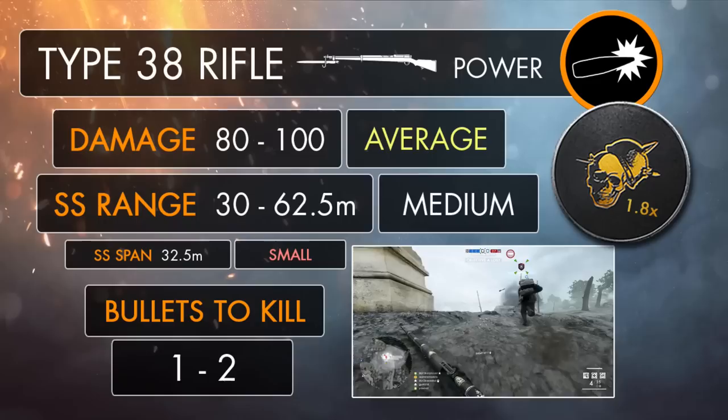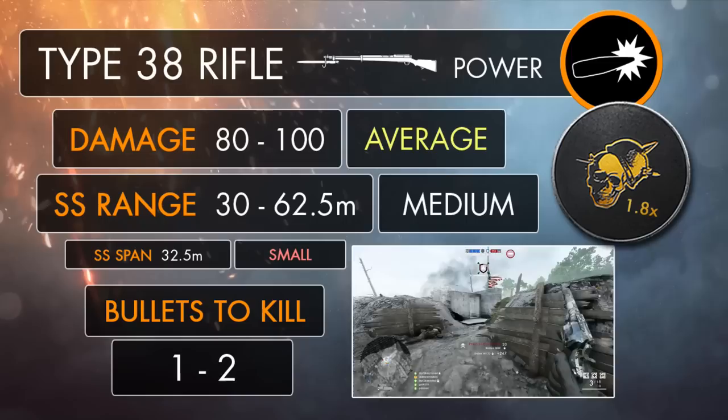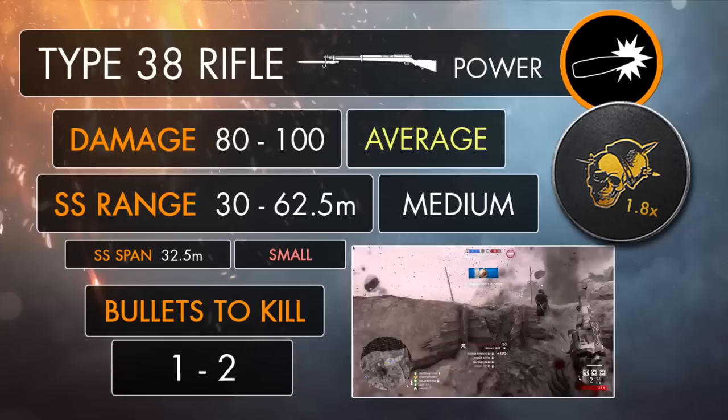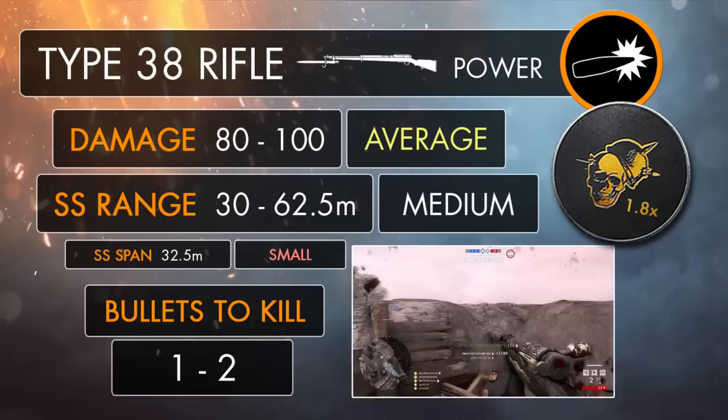The Type 38 Arasaka is yet another Scout rifle which has its own unique sweet spot zone, giving it the ability to kill more effectively at those early mid-ranges. So if you're a fairly aggressive Scout player, then this will probably be music to your ears. The gun's going to dish out its minimum damage of 80 at closer ranges up to 10 metres, but then it'll start to increase gradually up to 30 metres, reaching the start of the Arasaka's sweet spot zone. Between 30 and 62.5 metres, the rifle's going to deal its maximum damage of 100 with a well-placed shot to the chest.